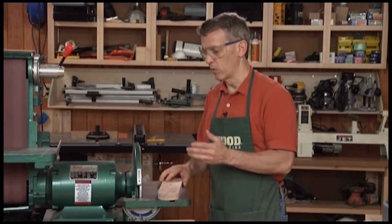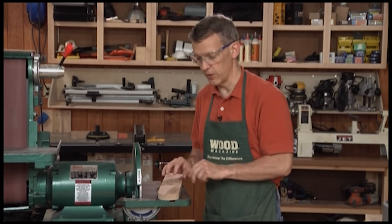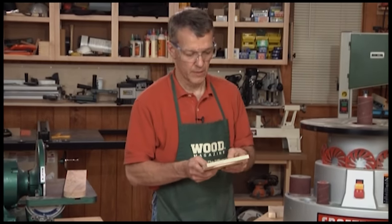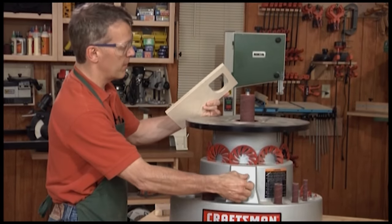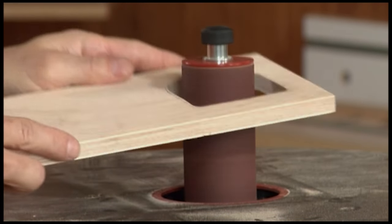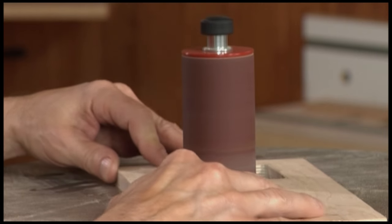A belt disc sander works great when you're working on outside curves or outside edges like on this piece. But what if you have a cutout like here? You can't use that on the belt disc sander. That's where an oscillating spindle sander is nice to have. Here you've got a drum that runs up and down and oscillates so you're using more of the drum surface. You can simply put the piece on here and work on inside shapes.